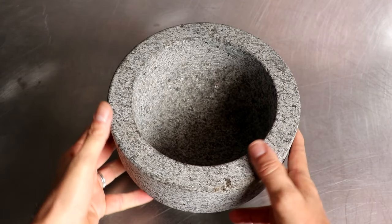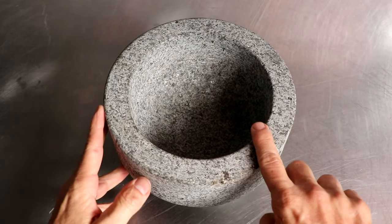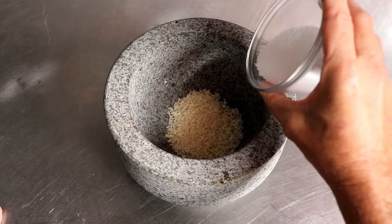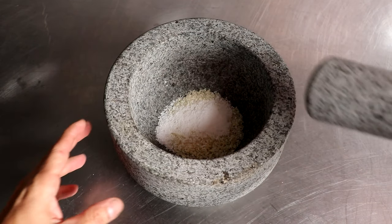In this step we're going to cure our mortar and pestle. To cure it, we're going to add some uncooked rice — about a third of a cup. Next, I'm going to add about two teaspoons of kosher salt.